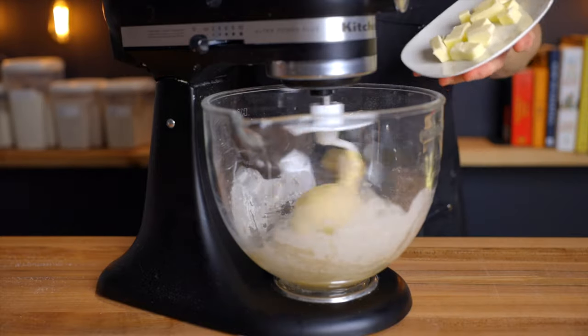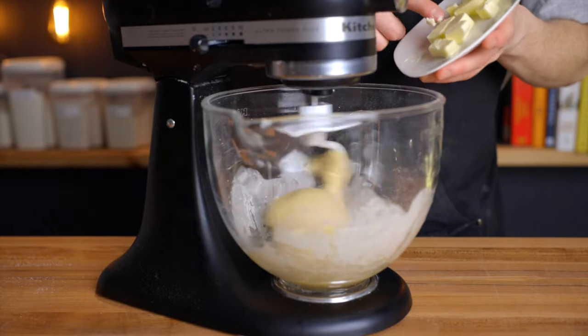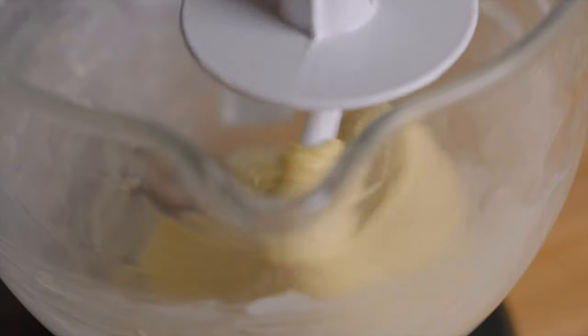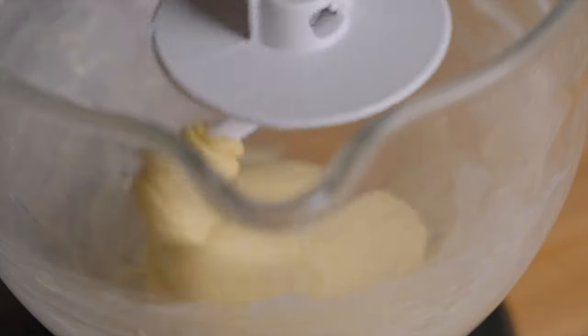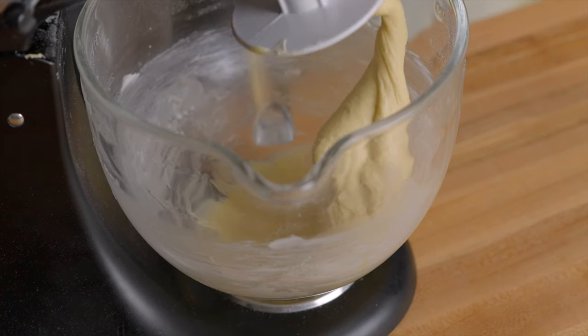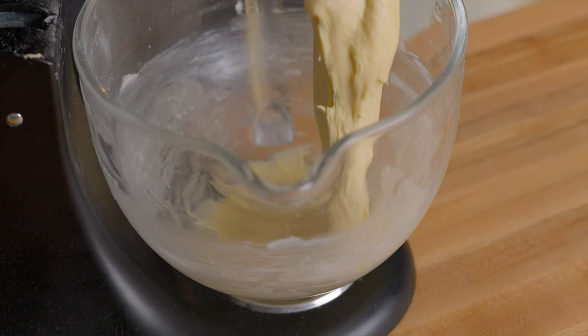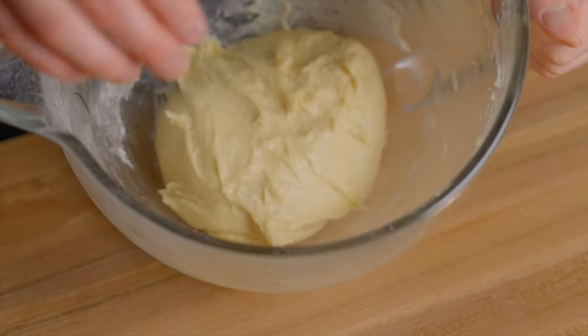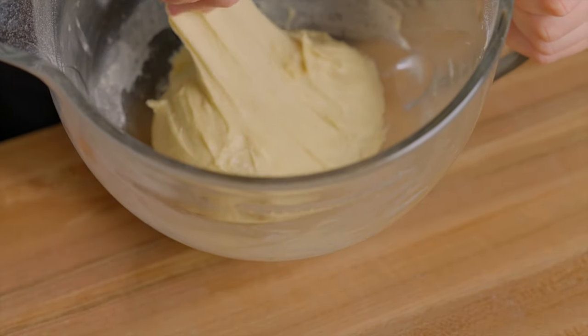Now add 42 grams, or about 3 tablespoons, of softened butter while continuing to mix. Add the butter in about 3-4 separate increments, allowing each previous addition to become fully mixed in before adding more. Once all of the butter is completely incorporated, the first dough is done. Cover it up and let it rise for about 10-12 hours until it's more than doubled in size.